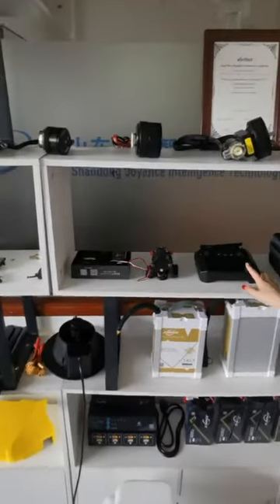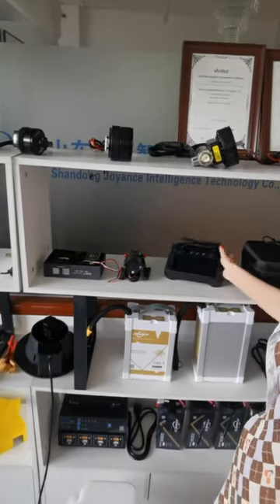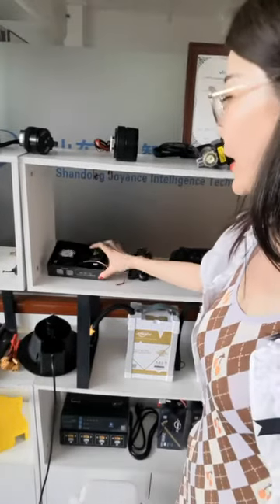This is the motor. H12 remote control, as well as this water pump, and the flying control system.